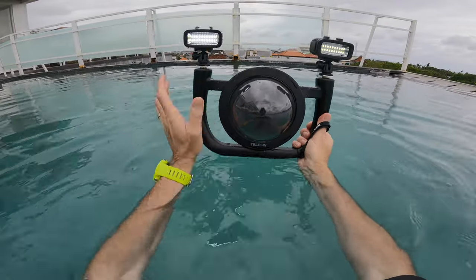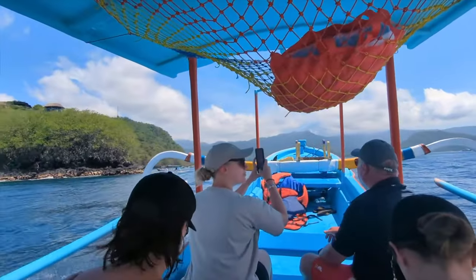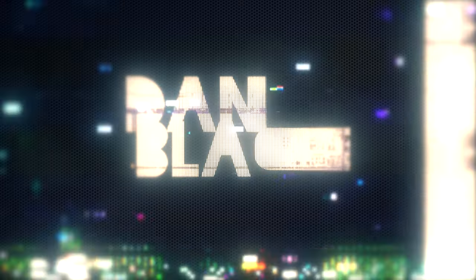A lot of people have been asking about the Telesin Dome for diving and snorkeling. I really wanted to review it but wasn't anywhere I could, so I brought along Adam. He actually went to Bali and took it with him — he's going to tell us all about it. Welcome to the channel, my name is Danny Black and I love to review cool gear.